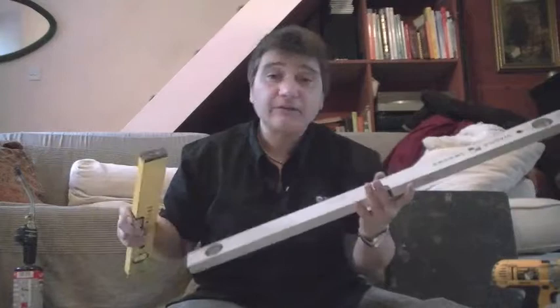A claw hammer. A variety of sizes of spirit levels: a small one for getting into small places, a larger one, and when I'm doing larger works I've got an even larger one than that.